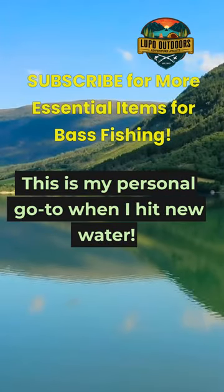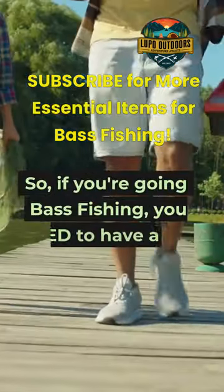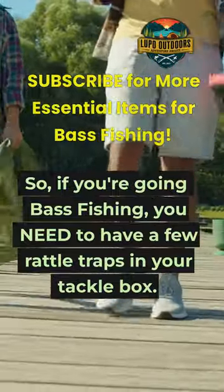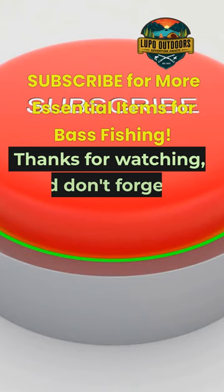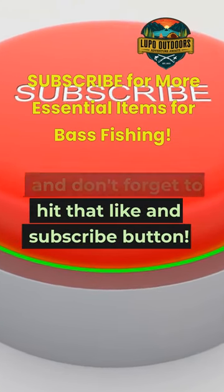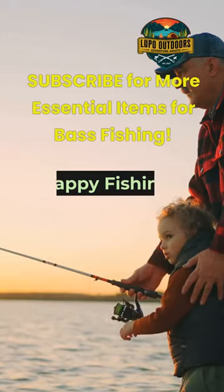This is my personal go-to when I hit new water. So if you're going bass fishing, you need to have a few Rattle Traps in your tackle box. Thanks for watching, and don't forget to hit that like and subscribe button. Happy Fishing!